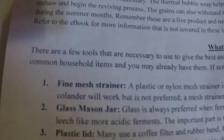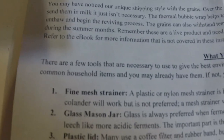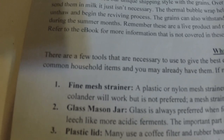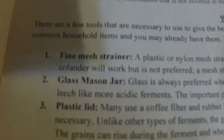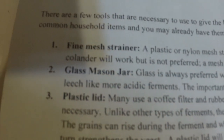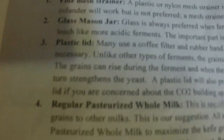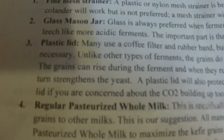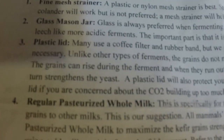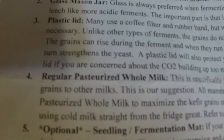The first thing you want is a fine mesh strainer — plastic or nylon works best. I wouldn't use metal because it might change the flavor or affect fermentation. Use a glass mason jar with a plastic lid; you don't want a metal lid for fermenting any foods. They recommend using regular pasteurized whole milk for your first batch and then switching to raw milk after that. I didn't follow that recommendation — I just used raw milk and my kefir came out fine.